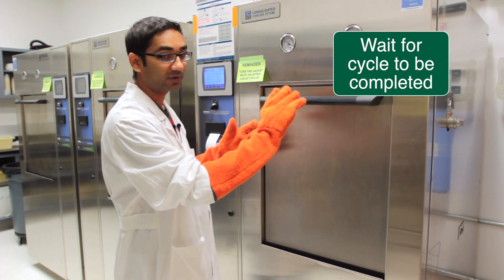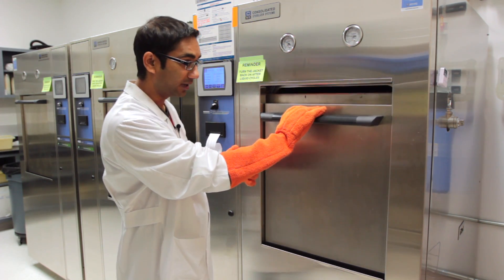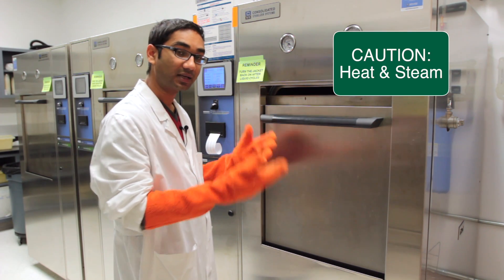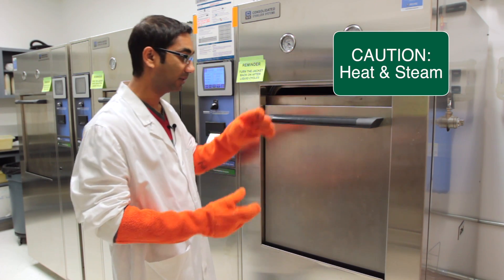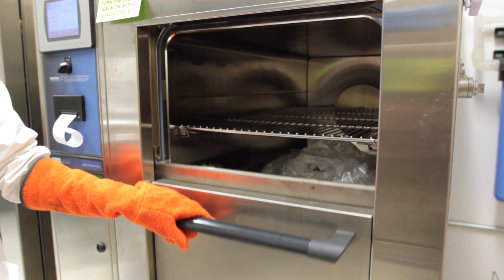How do you know when it's safe? Wait a couple of minutes once the cycle has been done, then pull the lever down slowly. If no steam is coming out, it is safe to open the autoclave. In this case no steam is coming out, so I can pull down the lever and open the autoclave.